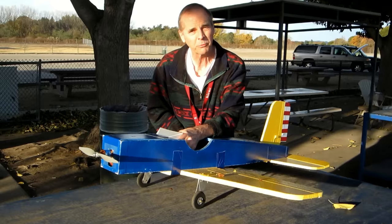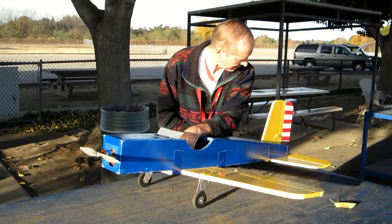You have little rudder pedals on the bottom here that operate the rudder back there, and a little throttle lever to regulate the power on the motor.